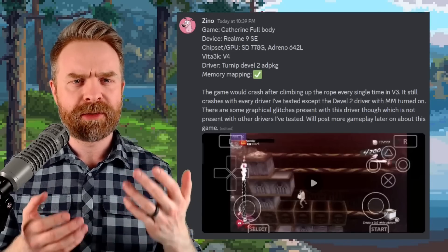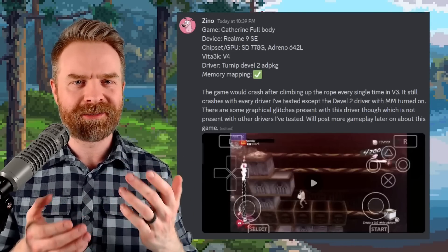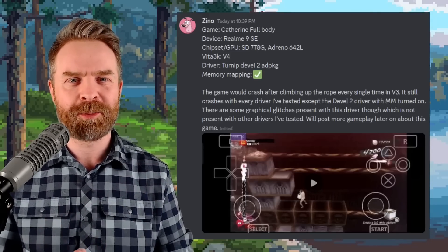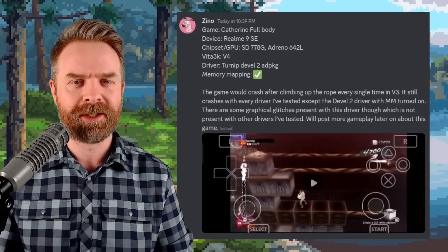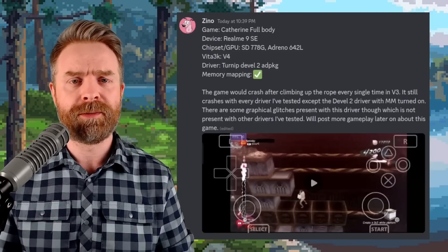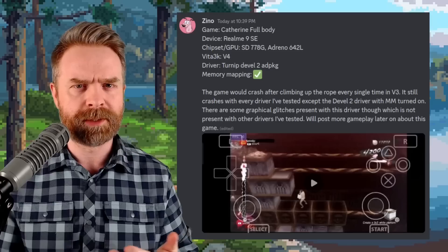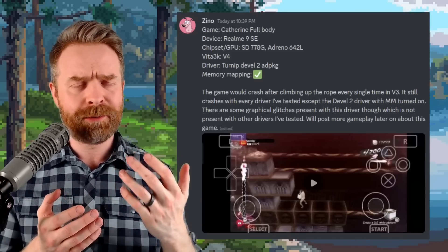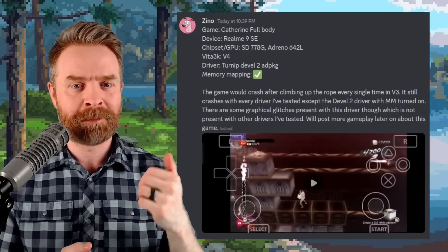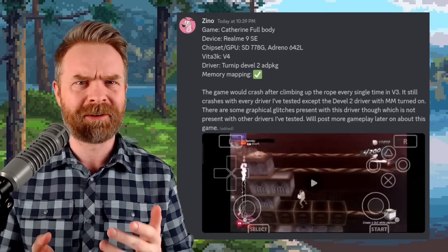It's worth pointing out that if you're looking for the best performance possible, similar to other emulators that require a lot of CPU processing power like Mather SX2 or Skyline, Vita3K does perform best with a Snapdragon CPU. Interestingly, I've seen a lot of mixed reports about version 4. Some people are saying version 3 actually worked better for them, especially those who had a Mali GPU. If you've tried both versions out, let me know in the comments below. Through my testing I did like version 4 more, but some people are preferring version 3, which I found very interesting.